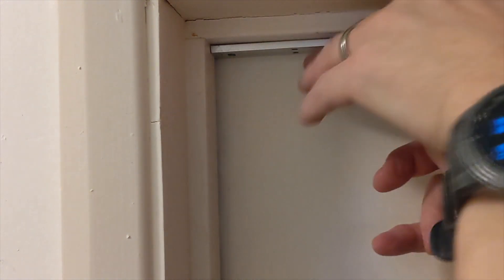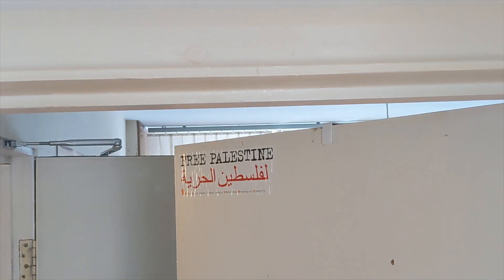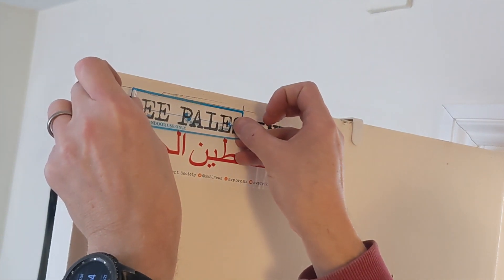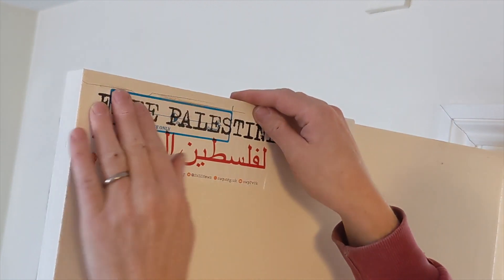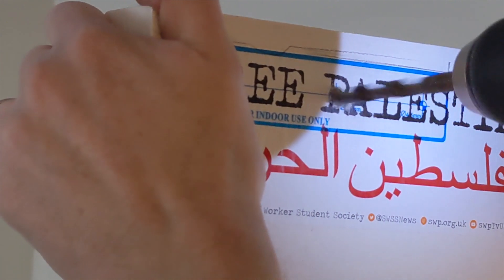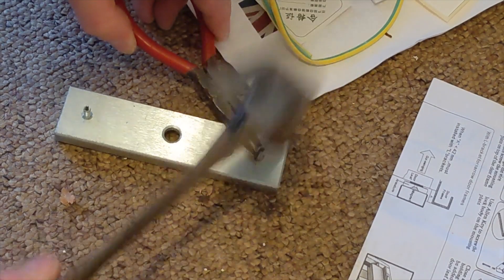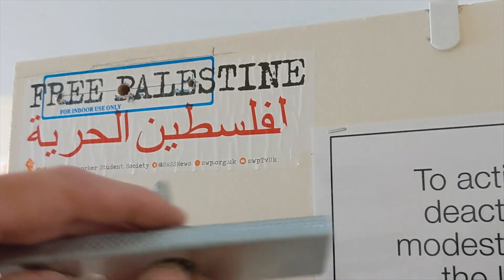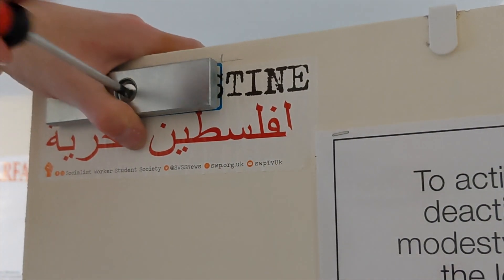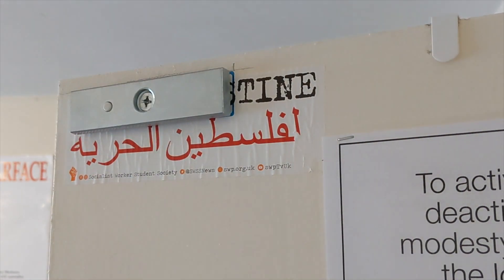The next thing was to work out where the magnetic locks were going to go, which involved some marking up to work out where the frame was compared to the door. I did this on both doors. The locks come with templates which really help in drilling the holes — the first hole in the middle goes all the way through the door, and the two smaller holes are for the location pin. One thing I hadn't realised initially is that the rubber washers are designed to go between the plate and the door. They're very important — they allow the plate to rock side to side to line up properly with the electromagnet. Without them you almost certainly won't get a good connection and the door won't lock.